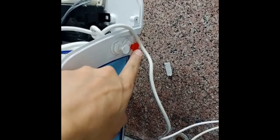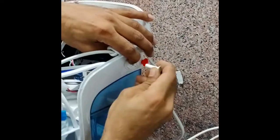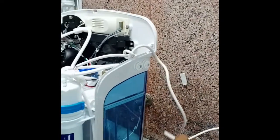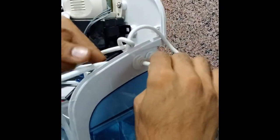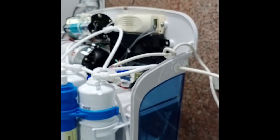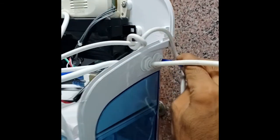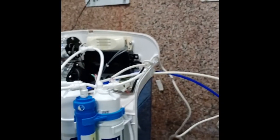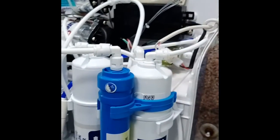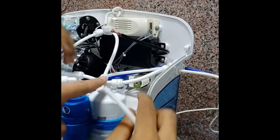For drain, first remove the white dead plug, then apply input water in first. From where we removed the white dead plug, connect the blue pipe in the drain point. Switch on the unit and turn on the water supply.